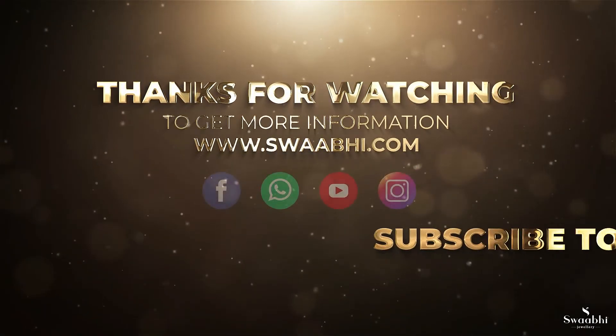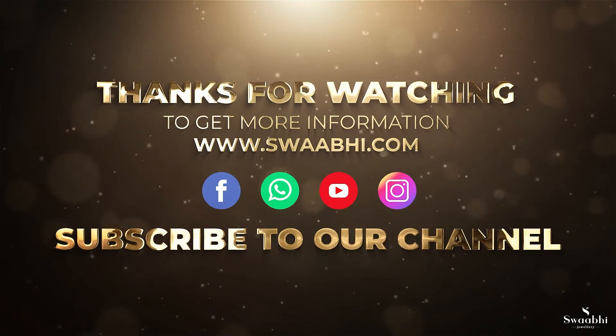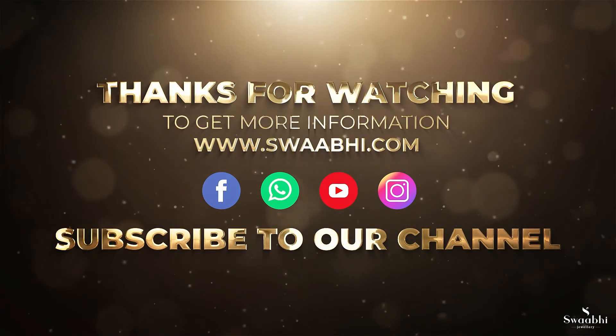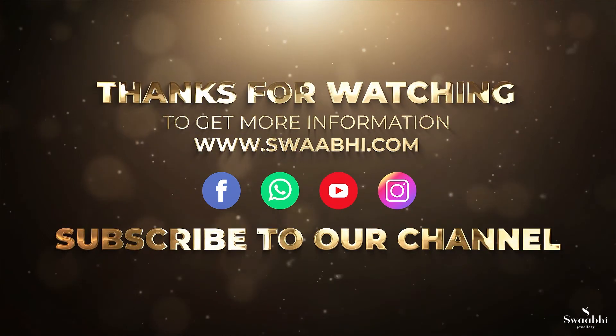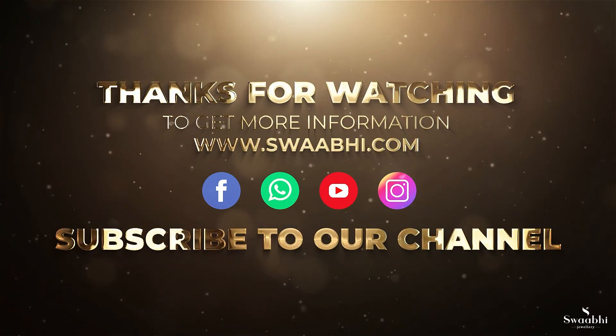Thank you for watching this video. All the jewelry collections are available on our website and social media pages — links are given in the description. Do not forget to subscribe to our channel and press the bell icon for more interesting videos.